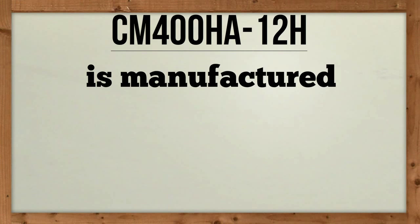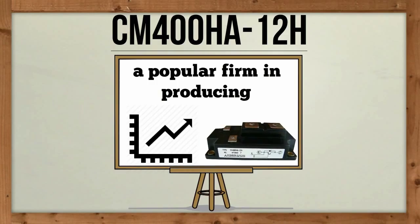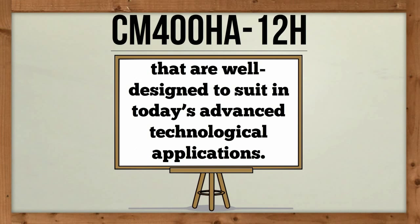CM400HA12H is manufactured by Mitsubishi, a popular firm in producing top power transistor modules that are well designed to suit today's advanced technological applications.